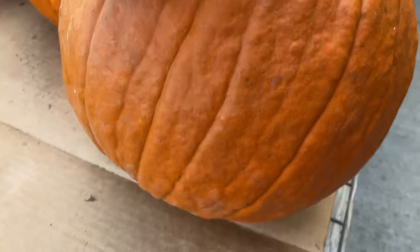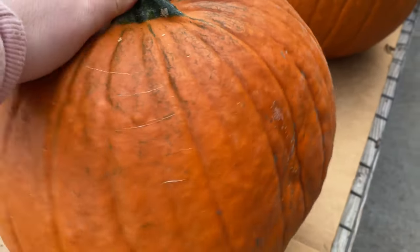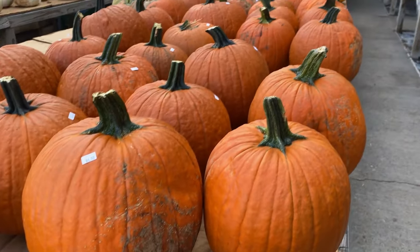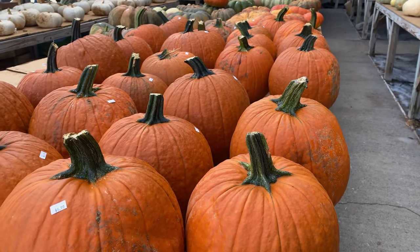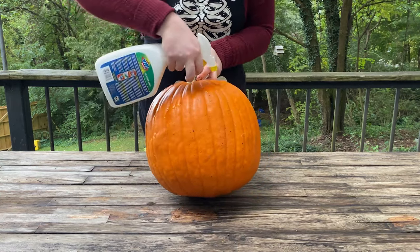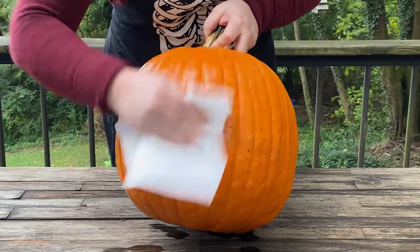Before we start carving, let's talk about pumpkin selection. You want the freshest pumpkins you can find for the longest life, so I'd recommend checking out a local farm or farm store. Avoid buying pumpkins with soft spots or blemishes. Once you're back home with your pumpkin, clean it up with an antifungal cleaner or bleach water. I'm using a bathroom cleaner with bleach, which works great for this.